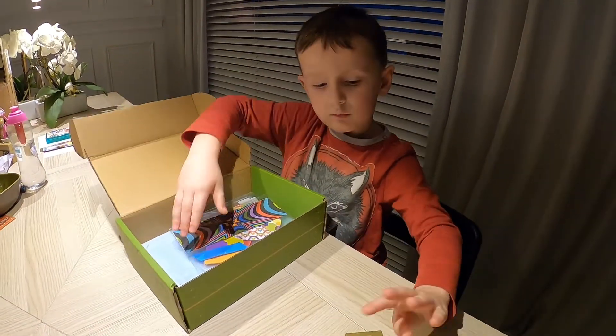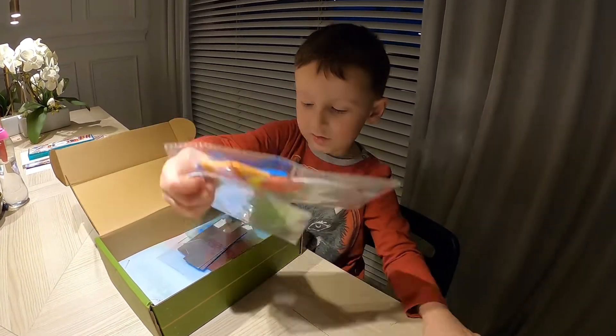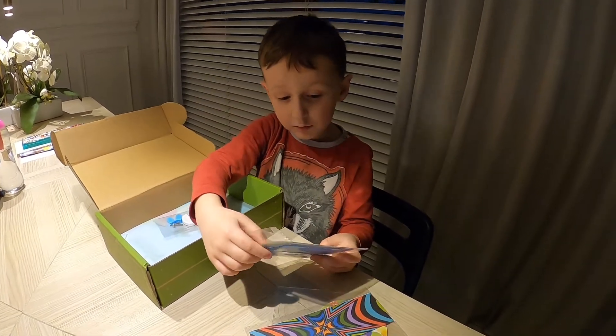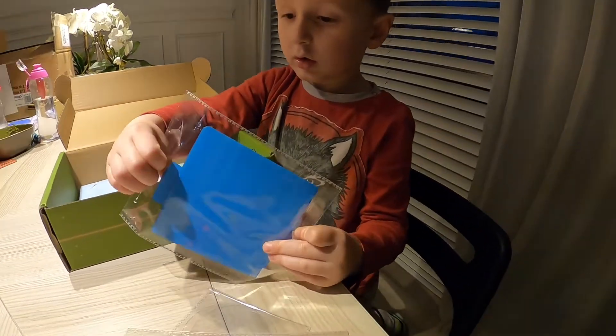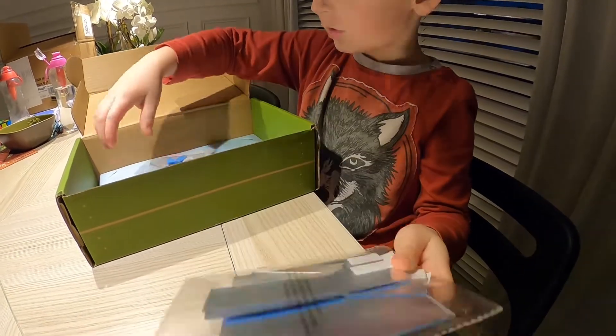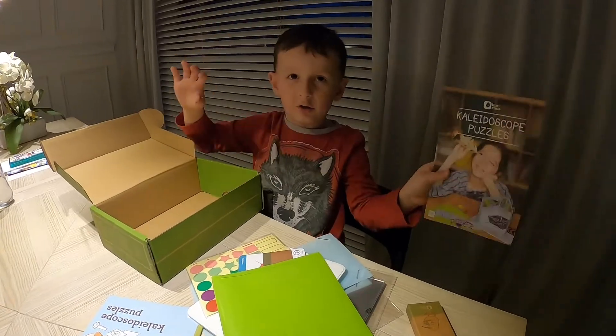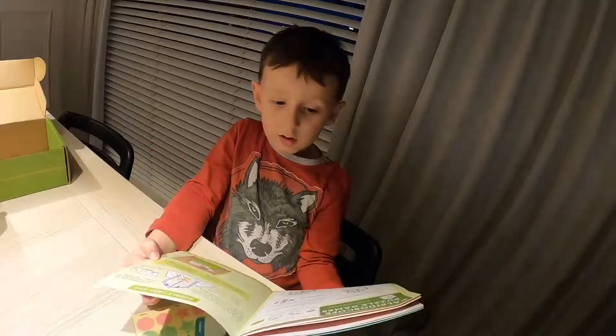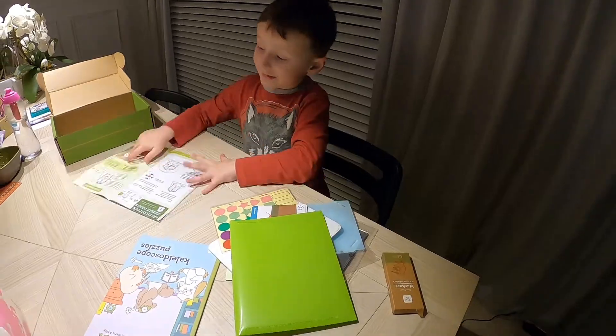Okay, what's inside? Show us. Here we have this... here are some... I don't know. Okay, take out all the things. Here we have a manual. Okay, a manual. And what's that gonna be? Call it a school party. Move on, so let's get busy.